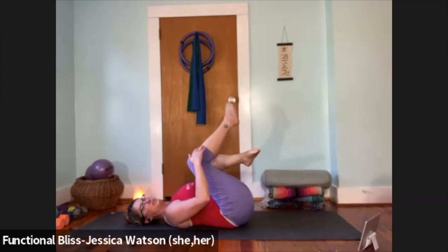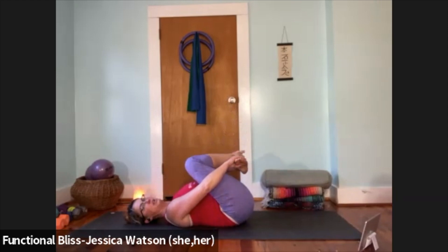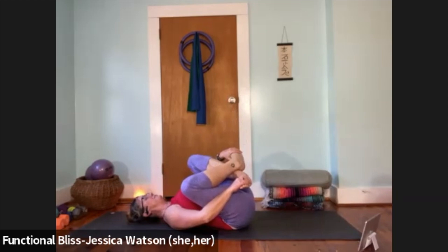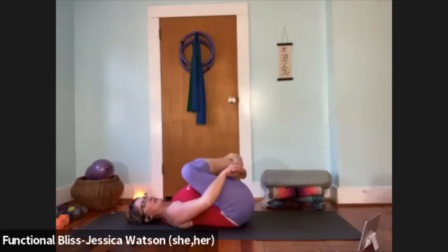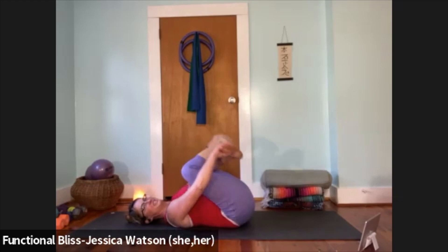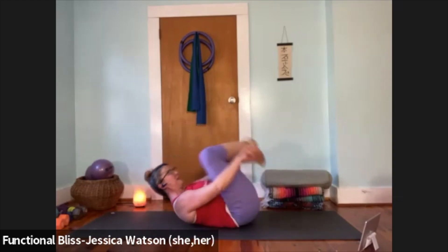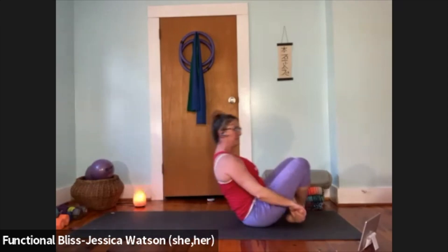Bring both knees back into the chest for a light little squeeze. Now we're going to criss-cross the ankles, reach your hands around the outsides of the thighs, catch hold of the tops of the feet, and start by just taking a gentle rock side to side. Then take it into the tailbone to top of head — rocking and rolling the length of the spine — start to catch a little momentum and come all the way up into an easy seated position.